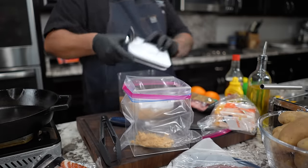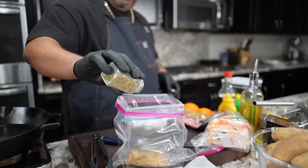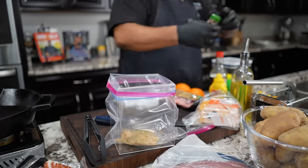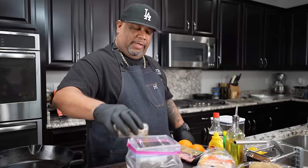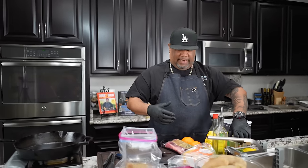I'll start with a couple of tablespoons of brown sugar. For you guys that have been following me, I'll put a reference on the screen so you can see I've already made a video on carne asada tacos. All the ingredients, along with references to the videos and the printable recipe, are on my website smokingandgrillingwithab.com.